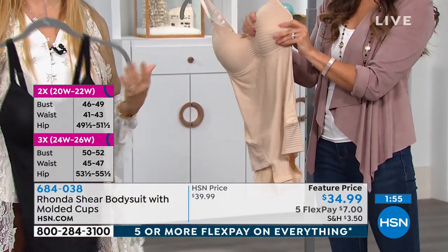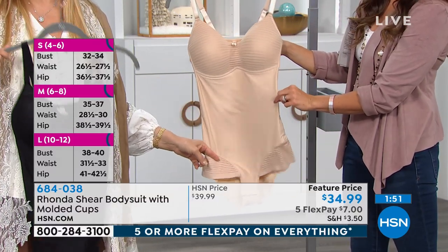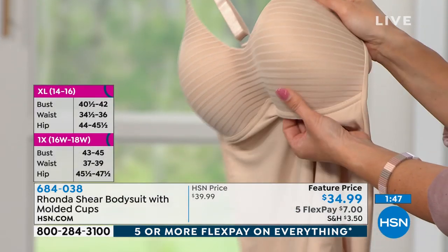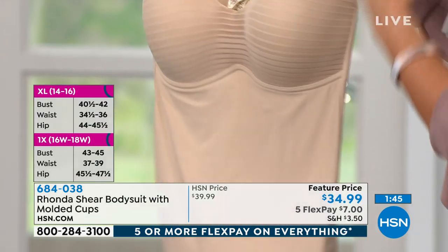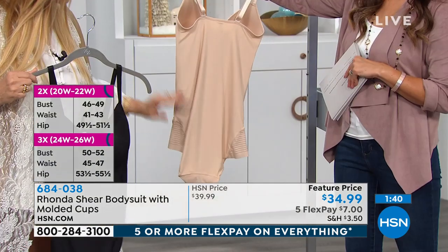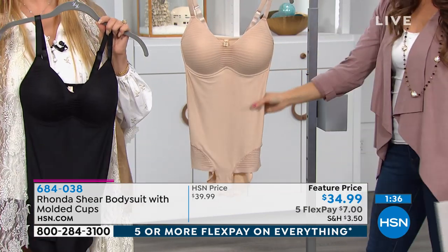It's a beautiful piece at an amazing price, because shapewear in the marketplace is crazy expensive — things start at $70 plus. And this is your bra, your tummy control, your back control, your tushy control. It just literally makes everything look smooth underneath everything you wear.